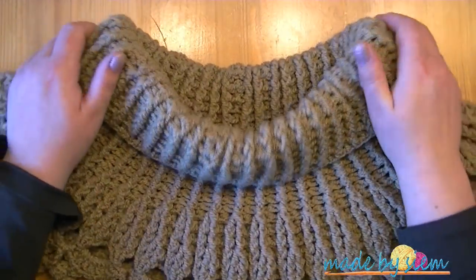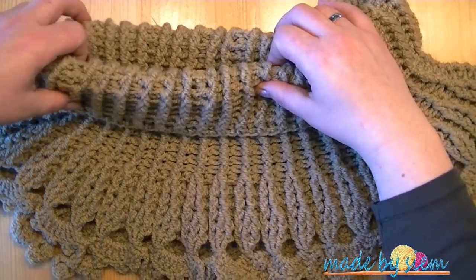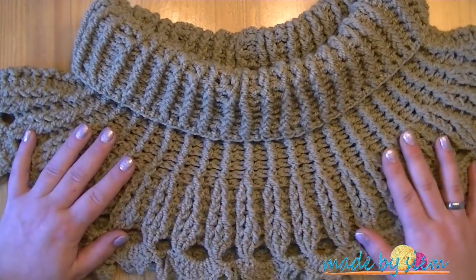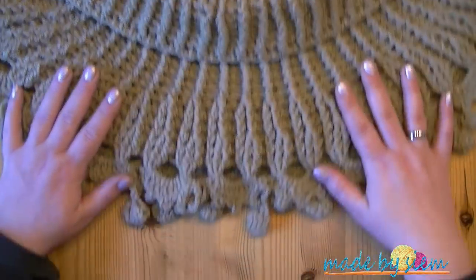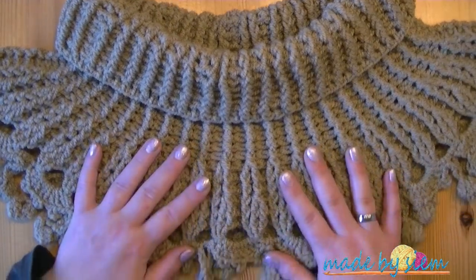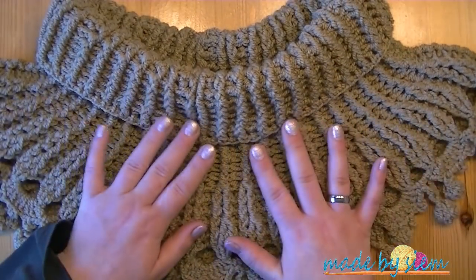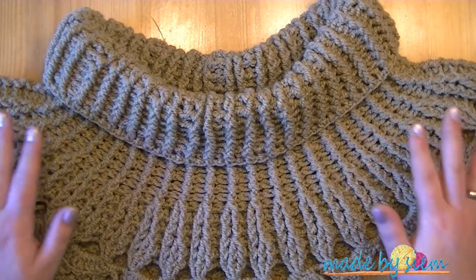If you make the beginning smaller than I did but still need the width on your shoulders, you need to increase more later on. You can also decide not to make a cowl but make a poncho out of it, or make it longer and add some sleeves to make a lovely sweater. It's just all up to your own imagination. Whenever you decide to change anything, please show me — I would love to see all the pictures and everything that you've done to it.